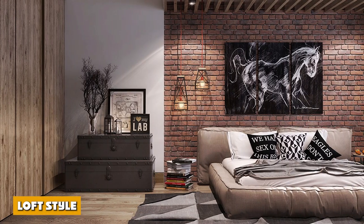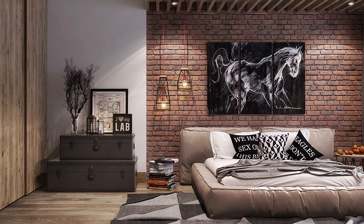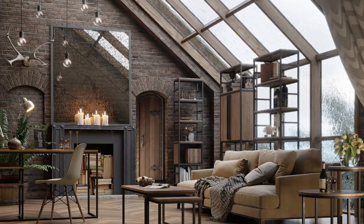Loft style is gaining popularity with homeowners because of how creative the design is when it comes to maximizing the space in the room. It is also a good option for a kid wanting to have privacy when studying.